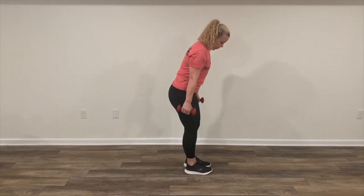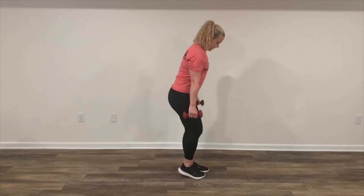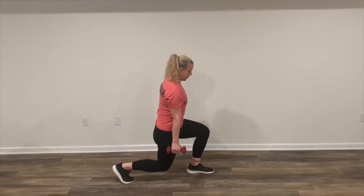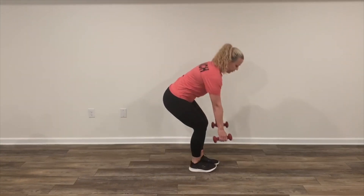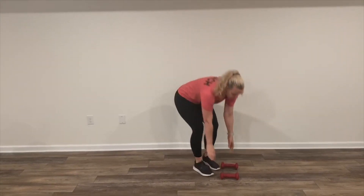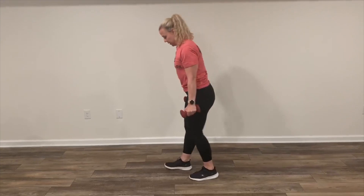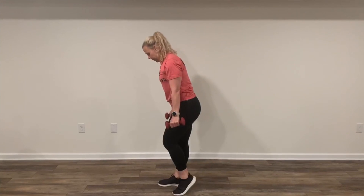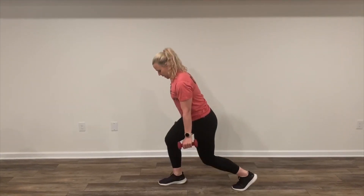Station one — we're going to do reverse lunges and then we're going to pulse. We're going to do one side, 10 reverse lunges. On our 10th one, we're going to pulse it 10 times. For the remainder of the minute, we are going to do calf jumps. Then for the next minute, we do the other side — reverse lunge 10 times, and then on our 10th one, pulse. Then back to calf jumps. See you at station two.